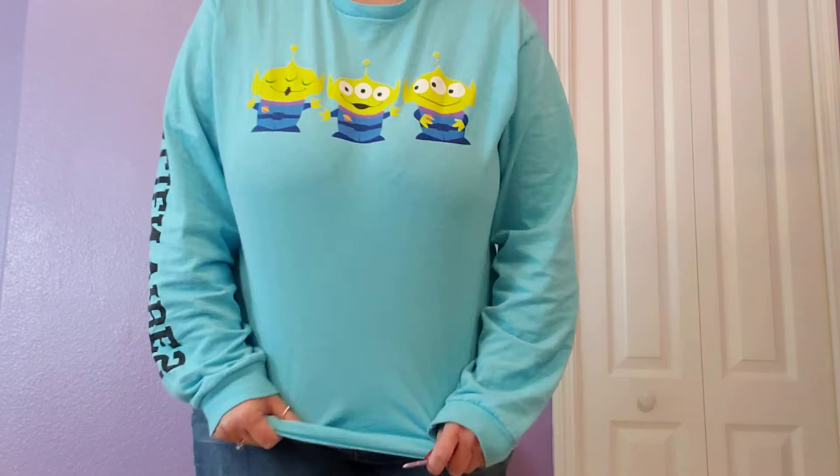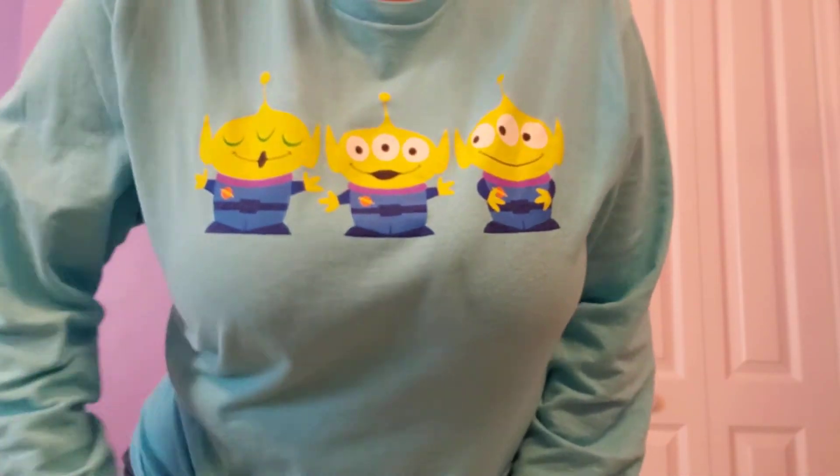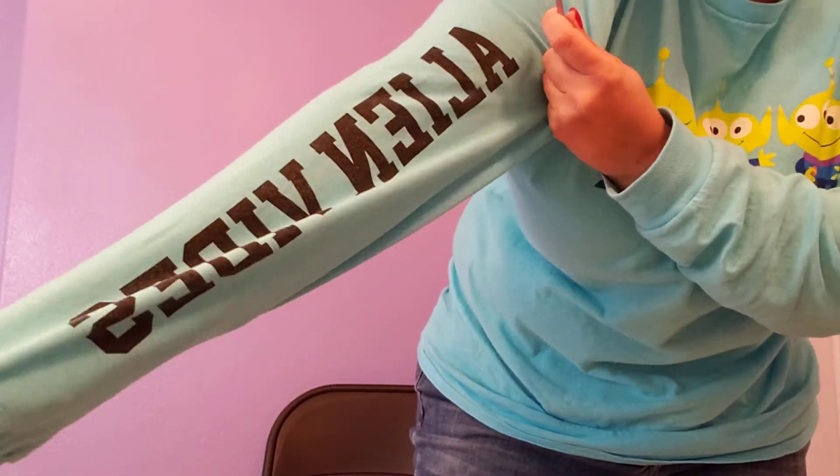Hey there Disney friends! My name is Erica and welcome back to the channel I Remember Disney. Today I'm going to do a quick video on the OOTD today. In case you don't know what that means, it means outfit of the day. Today I wore my Aliens shirt from Toy Story, and on the sleeve it also says Alien Vibes.